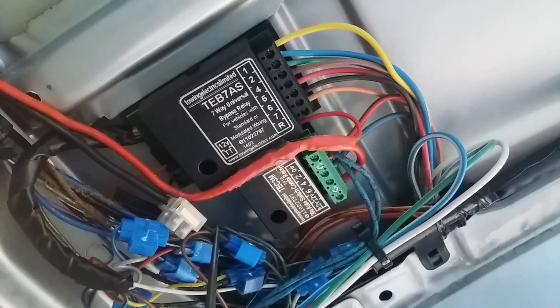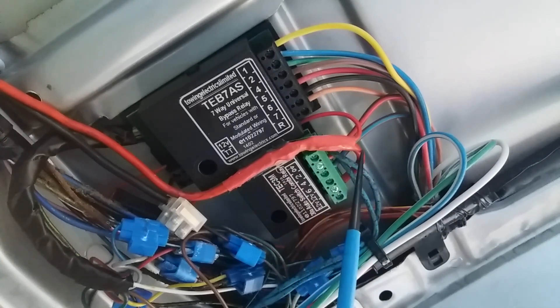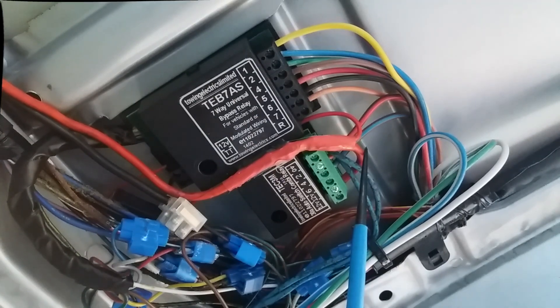We've got power supply in here which splits to both units. It's a 4mm, used to be around about 35 amp. This has got a 40 amp mini fuse, direct from the battery.